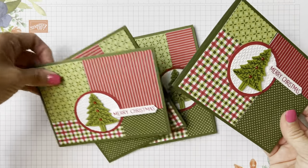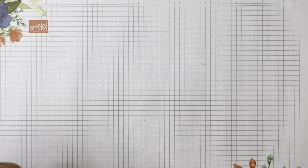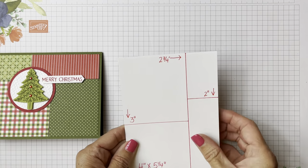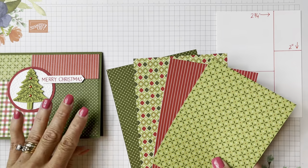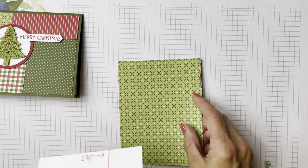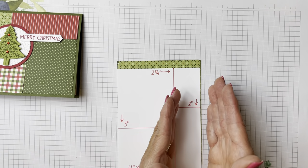As you can see I made all of these cards and they all have the same designer series paper. Let me show you how quick this is. You're going to cut four pieces of designer series paper that coordinate well with each other — these ones all do. You're going to have it at four inches by five and a quarter. Put that into your trimmer and go over to two and three quarters and cut it there. So now you'll have two and three quarters and then one and a quarter.